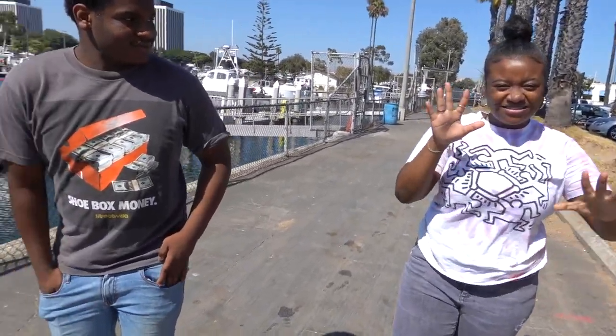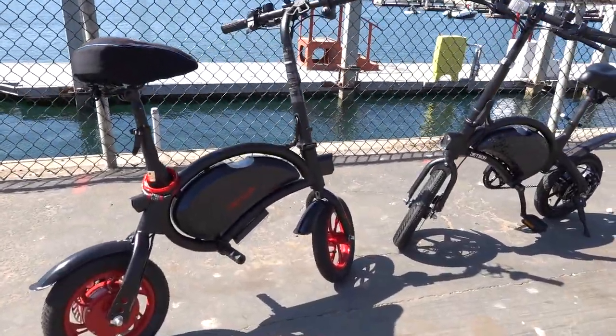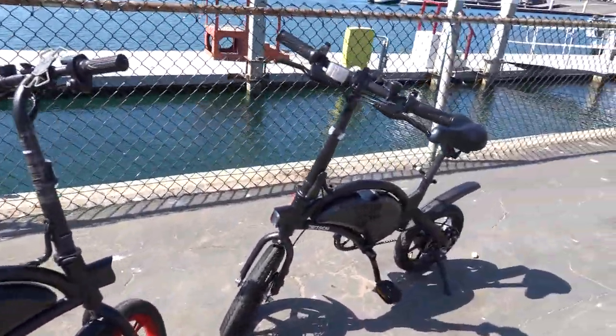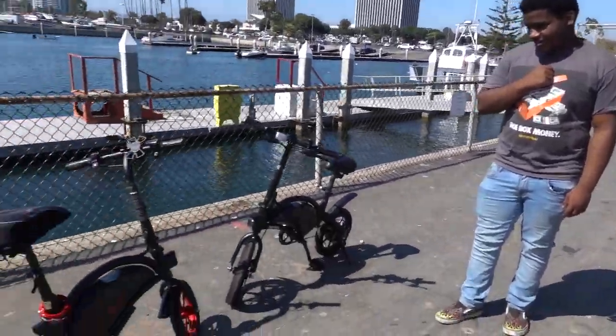My lovely cousin is with me and her boyfriend Jordan. Now, before we even ride these guys — which one would you choose if you could have one? Jetson Bolt regular or the Jetson Bolt Pro? She says the regular.